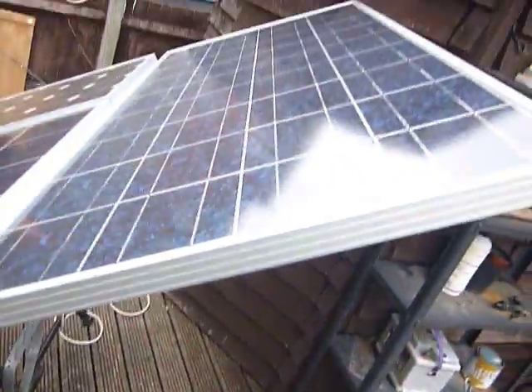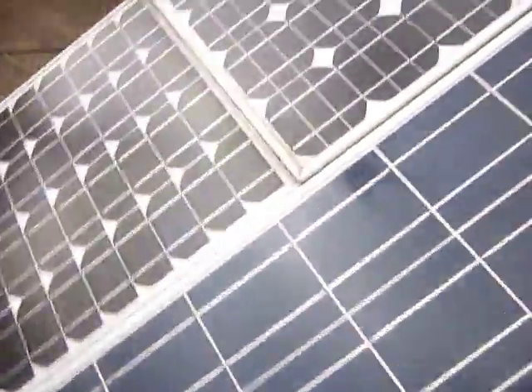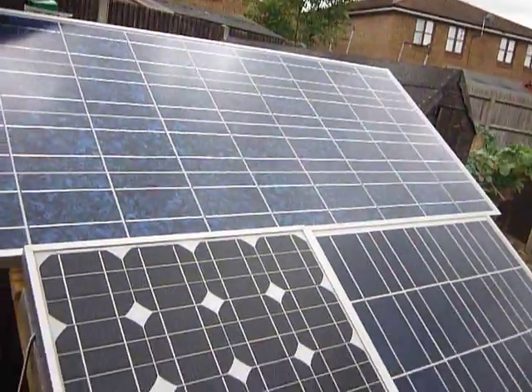The wiring is a bit of a mess. That's the panels there, and there's another little solar panel which is powering my grid tie — making the grid tie inverter work.